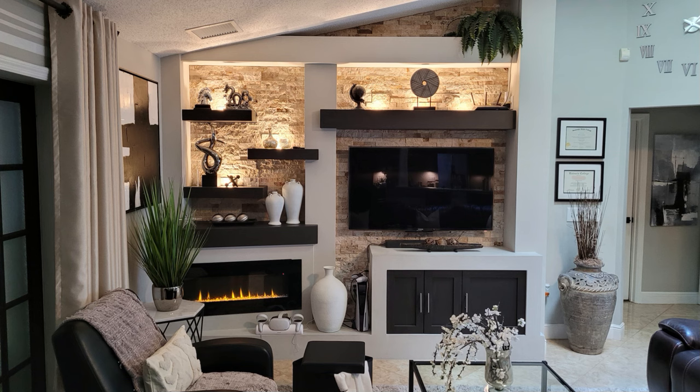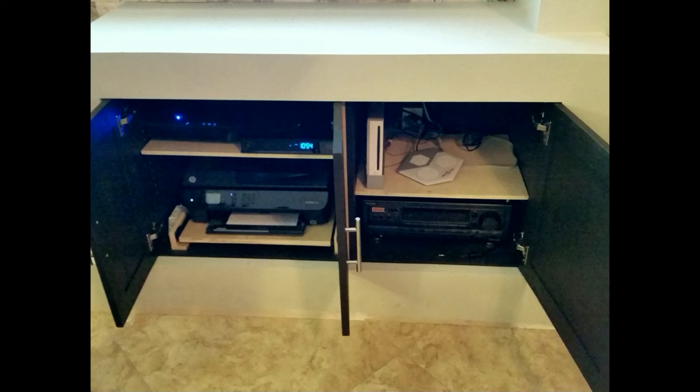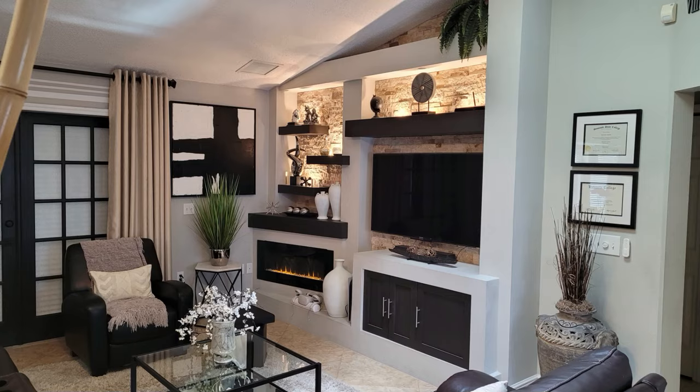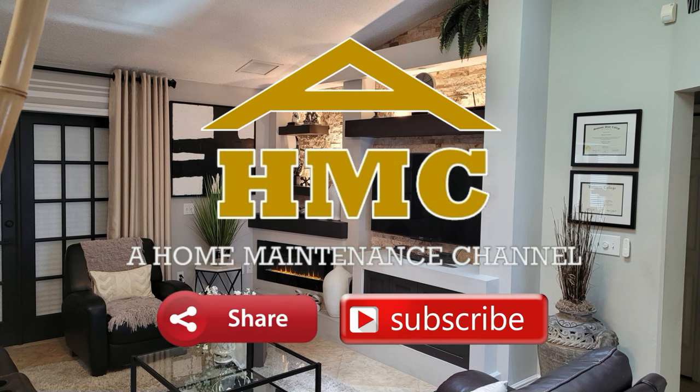It worked out great. Here's another shot with the lights on and nothing on the shelves. Here's what the inside of the cabinet looks like — I made a pull-out shelf for the printer. Here's another shot of the finished product. Thanks for watching. If you have any questions, leave them in the comments. If this video helped you in any way, subscribe and hit that like button.